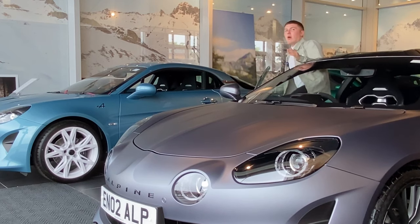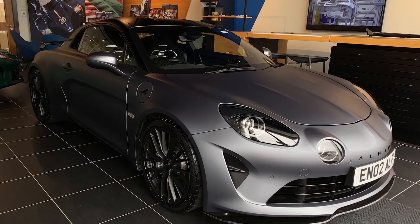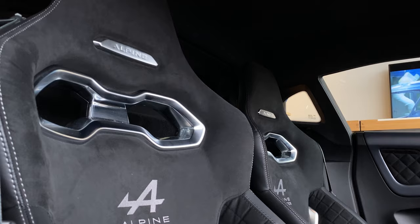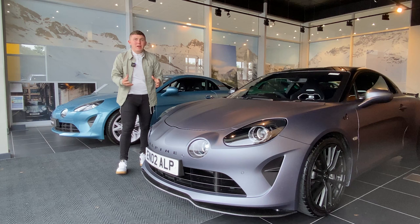Once again Alpine have created a special edition of their very signature A110 model, this time in the form of the A110S Endstone edition — a limited run vehicle which celebrates Alpine's F1 success and the collaboration between their two factories.